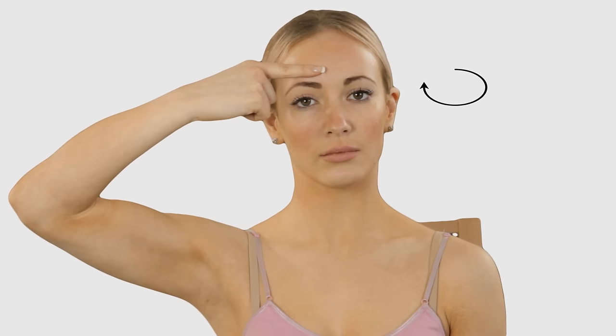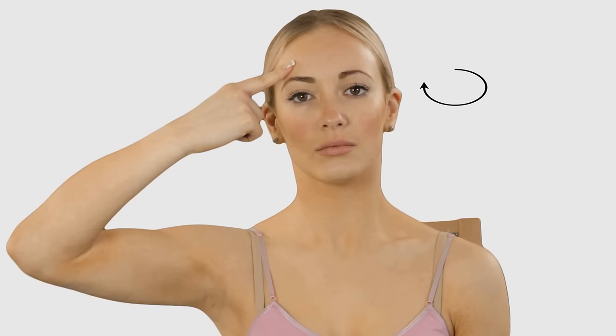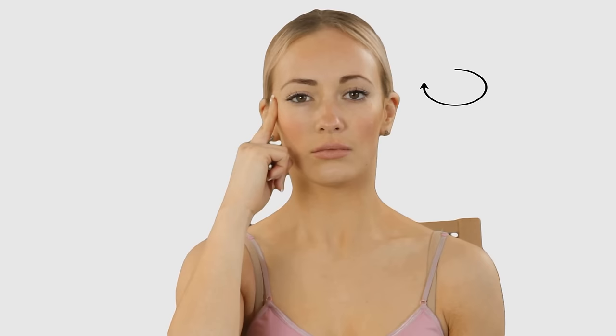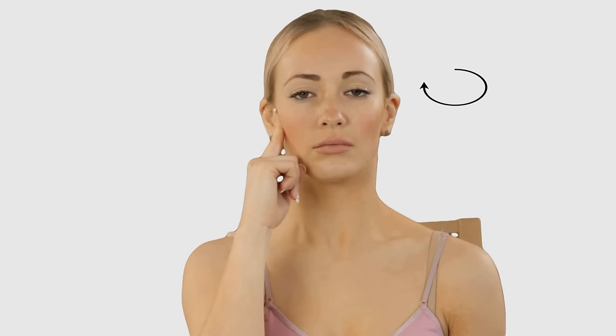Then massage from your eyebrow outwards towards your ear and along the jawline towards your chin. Move under your jaw and massage downwards into the front of your neck.